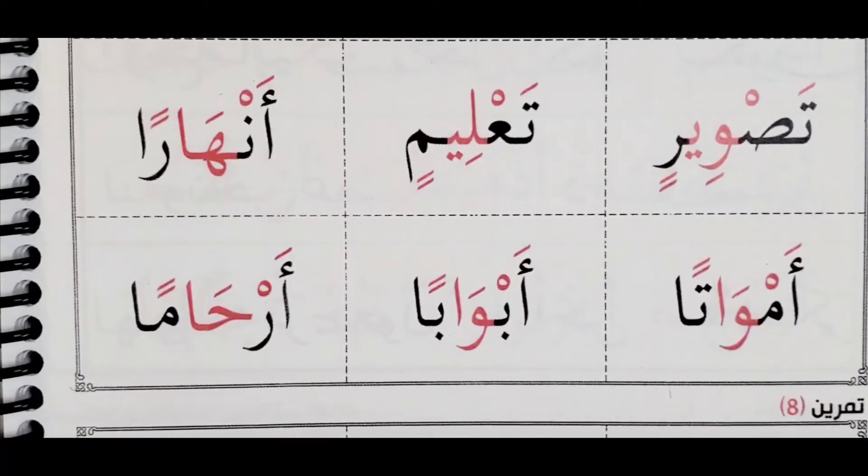Emwaatan, emwaatan. Ab-ba, abba — qalqala it. Remember: abwaaban, abwaaban, abwaaban.